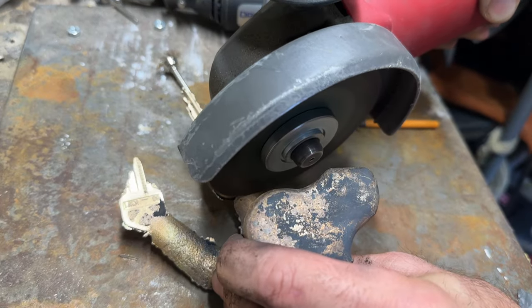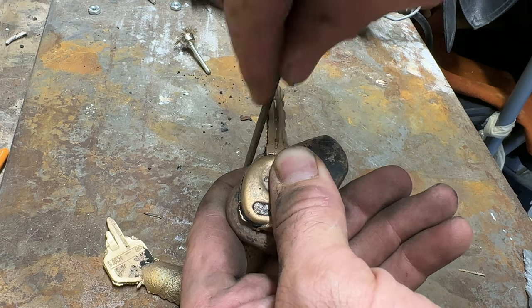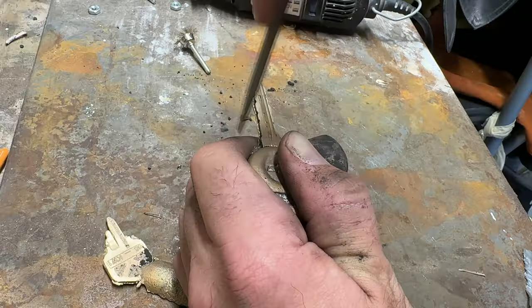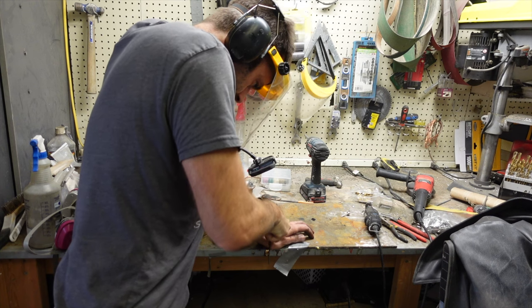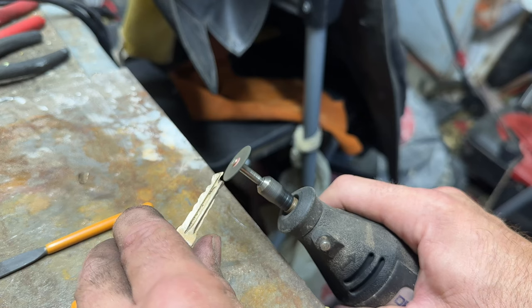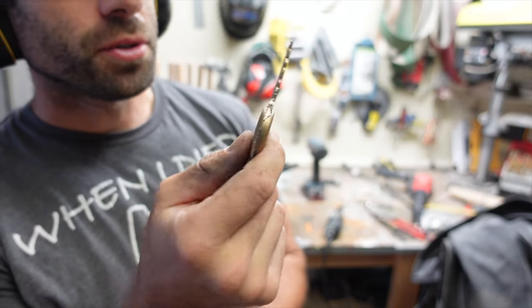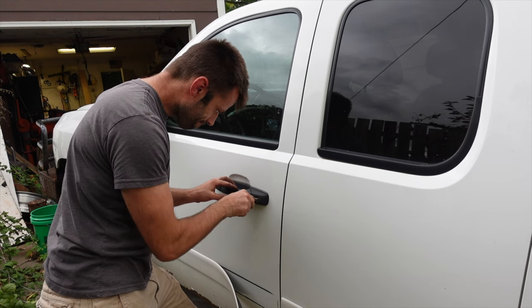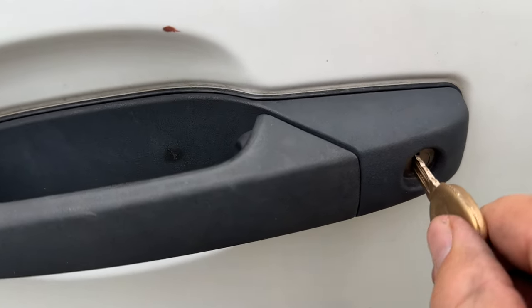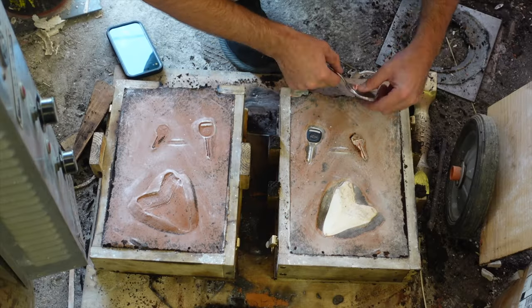This job needs some more power. Now I'm gonna use a file to get off all the flashing and make sure that the key profile is exactly the same as the original. That's pretty close, so I want to see if it's close enough — it won't quite fit. Dang it, it's just a little too fat. So it's on with the vertical pour.